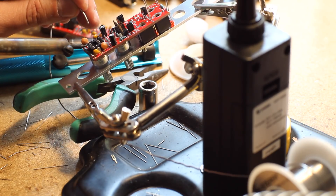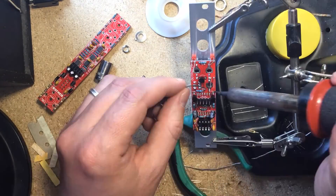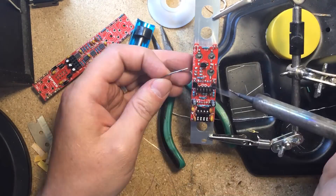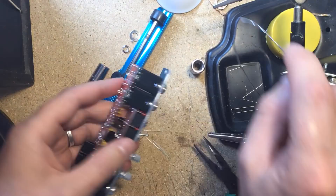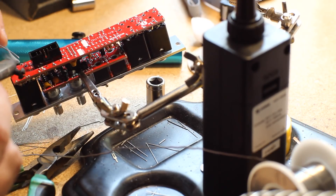Make sure you have the LEDs correctly oriented. Finally I placed the large TRS jacks on the larger board, attached both boards together, tightened the nuts for the TRS jacks and soldered them on.